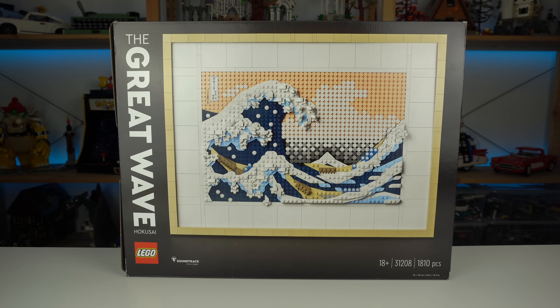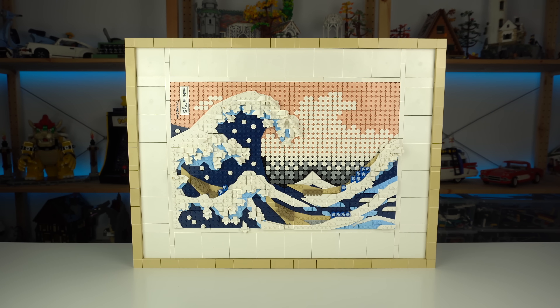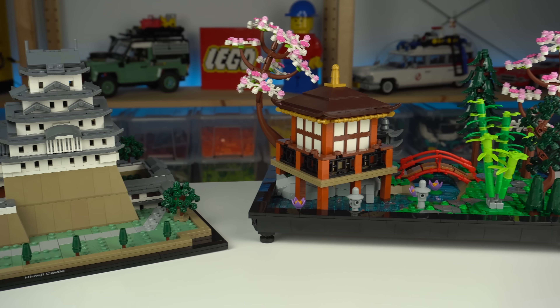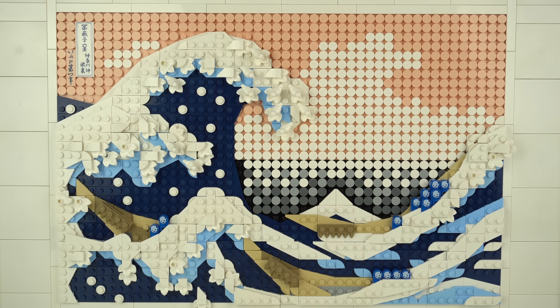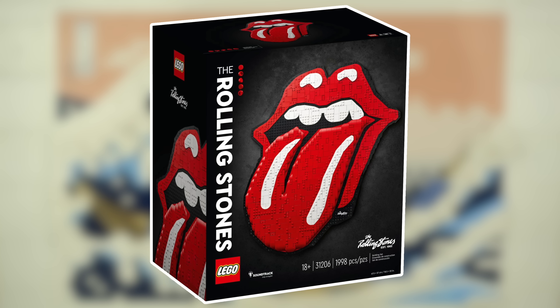The Great Wave of Kanagawa prints by Hokusai are some of the most famous pieces of art from Japan, so logically LEGO made an art set out of it. Inspired by the builds of the Triangle Garden and the Magic Castle sets, I decided to build this one, and I'm kind of glad that I did because after the lackluster experiences I had with the World Map or the hyper-niched-down Rolling Stones logo,